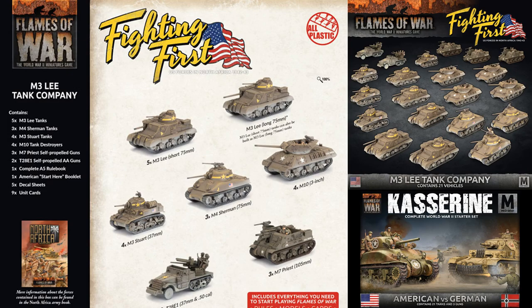This box gives you a solid start to the mid-war M3 Lee Tank Company, especially if coupled with the Kasserine Starter Set we talked about last time. The Lee is a solid medium tank for the period, and if supported by the Shermans, can be a tough force to fight. Stuarts are an excellent light flanking unit, and the M10s have a good anti-tank capability for the points cost. The Priests are a solid all-around artillery piece with good mobility and the ability to drop a smoke bombardment, while the T28s offer a decent anti-air platform that is also effective at engaging light ground targets.